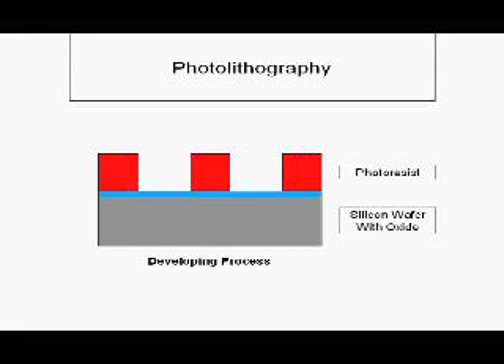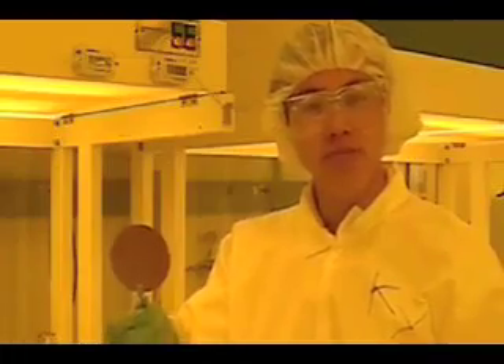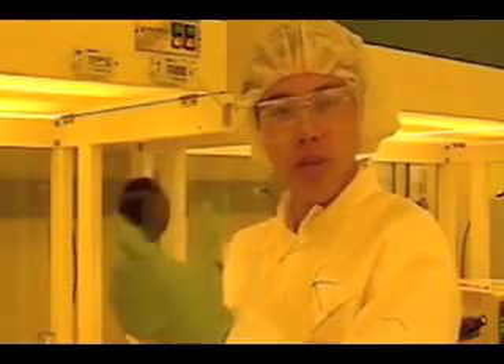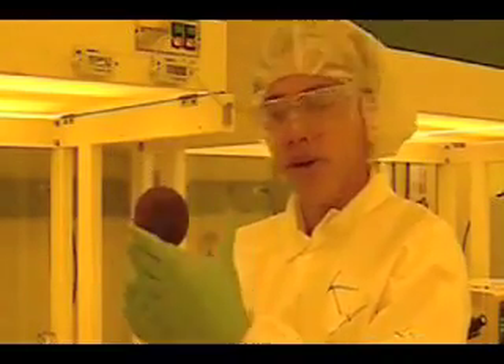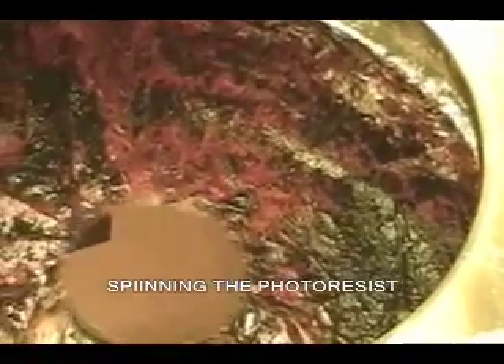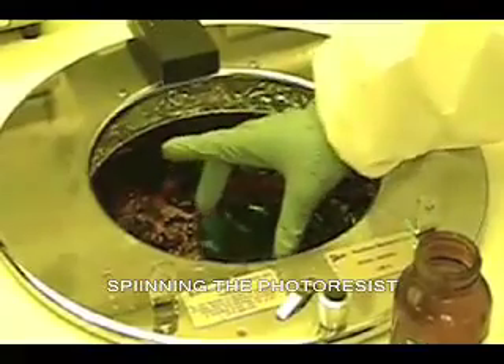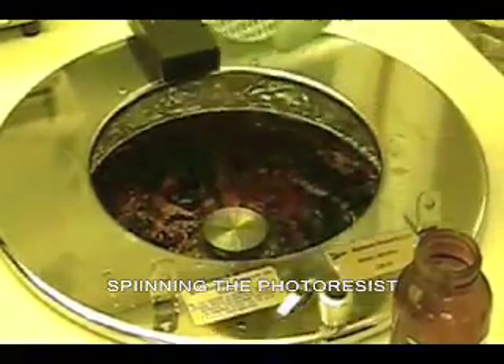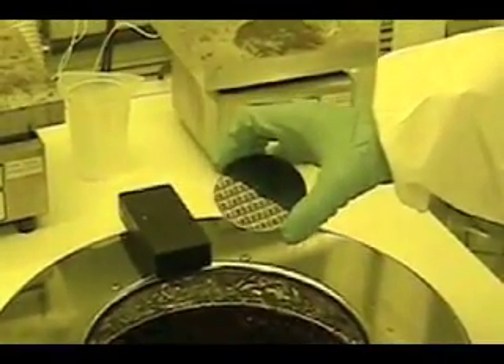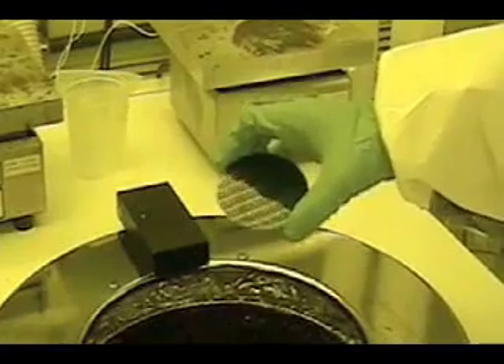And let me show you how this is done experimentally. Now we are in the clean room. This is called the silicon wafer — it's very shiny, right? Now I'm going to spin the photoresist on the wafer. Nicely spread it around the wafer. It's done now, the photoresist is on the silicon wafer. Now I will give it 30 minutes of hard vacuum for dehydration.